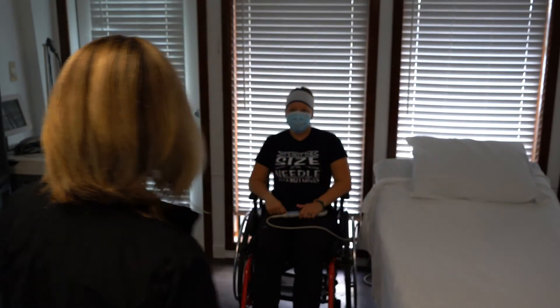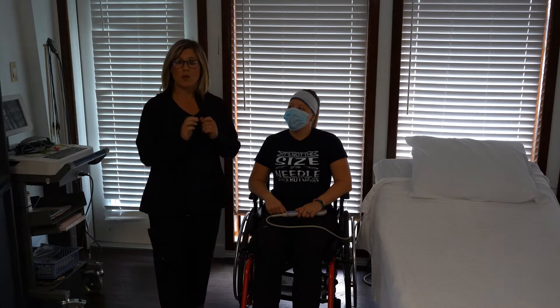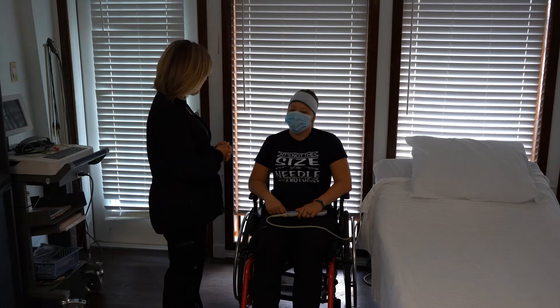Knock, knock. Hello. Hi, Ms. Levansky. I'm Brenda. I'm going to be your CNA. I need to make sure I wash my hands before I enter the room. I come in to do your pulse, okay? I'm going to count your pulse.